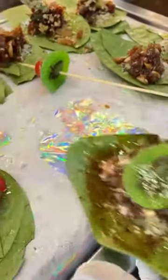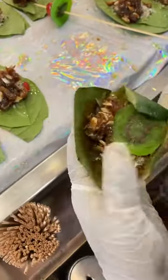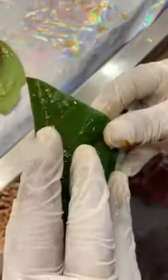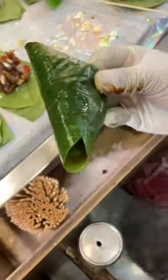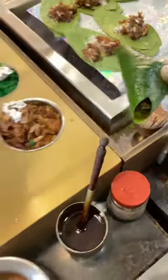Now we fold it. We fold the water well. This is a big bowl. Now we fold it, now we will fold it.